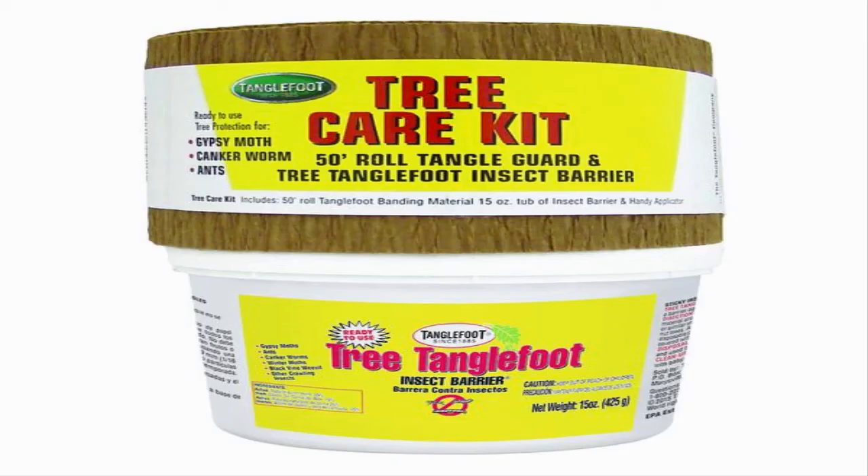The substance that I use for my tree banding is something called Tanglefoot, which is an organic substance made up primarily of resin, vegetable oil, and vegetable wax. Tanglefoot is listed by the Organic Material Institute for use in organic gardening, which is why I call it an organic substance.